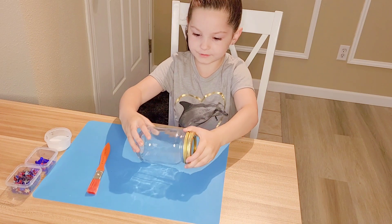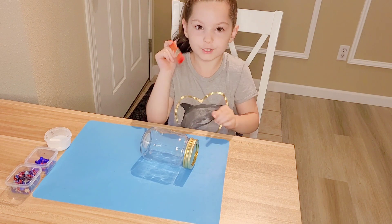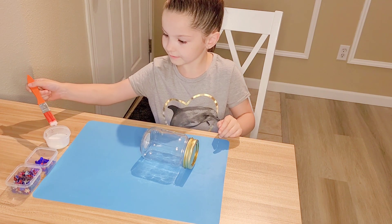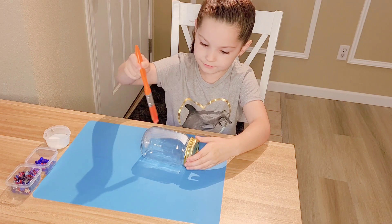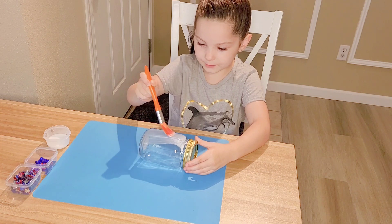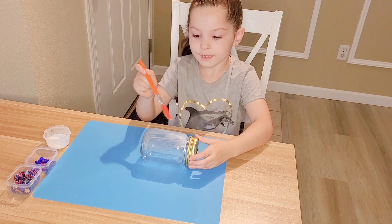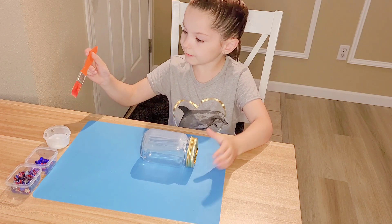First we are going to turn it sideways. Then you're going to take your big paintbrush and dip it into the glue. Then you're going to paint it — make sure you do big strokes. Just keep going all the way around. If it gets on there, it'll probably stick and it'll be just fine if it unsticks or anything.